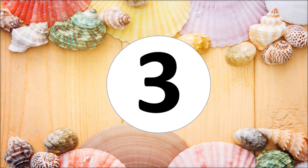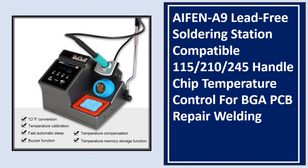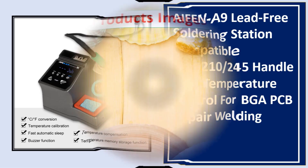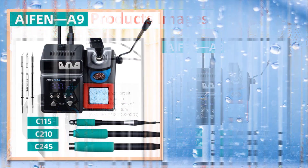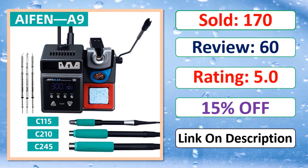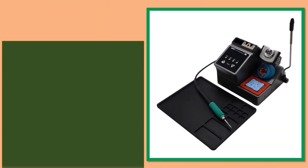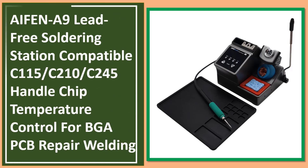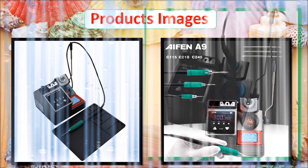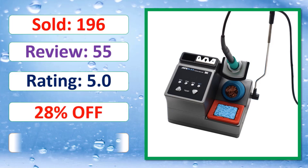At number three: the iPhone A9 Lead Free Soldering Station, compatible with C115, C210, and C245 handle, with chip temperature control for BGA, PCB repair, and welding. Check the description link for review rating and percent off.